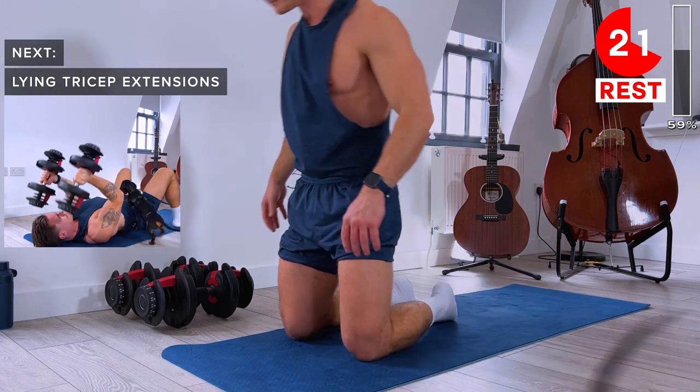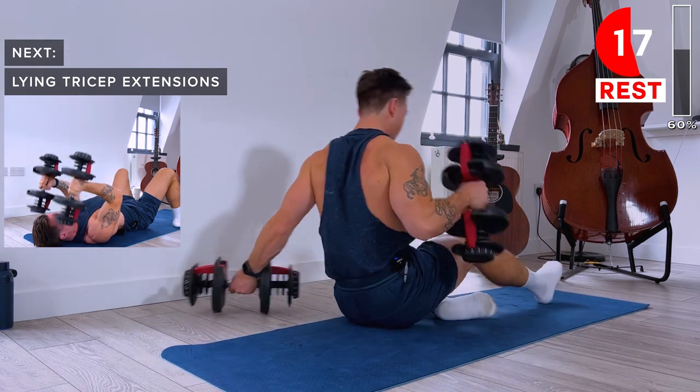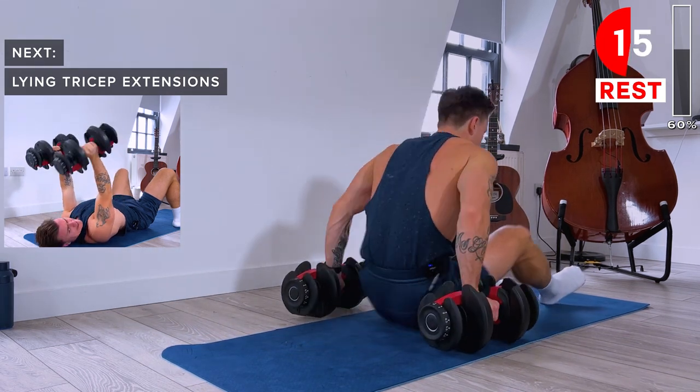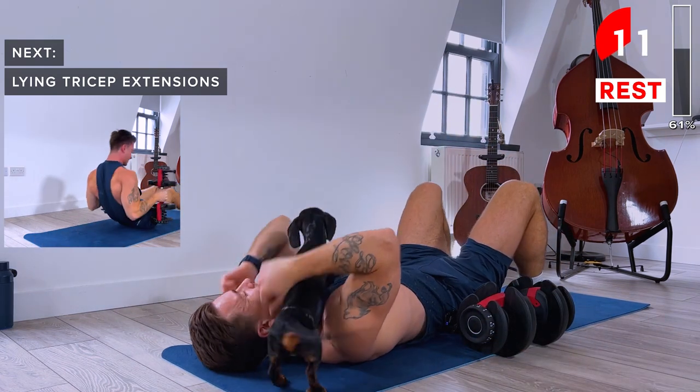Next up: lying extensions. Lying on our back with both dumbbells, we're going to extend at the elbow to lower them down.